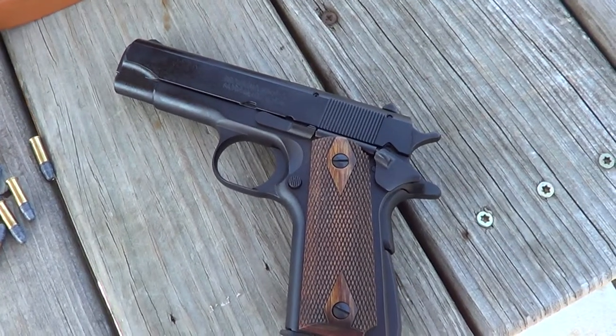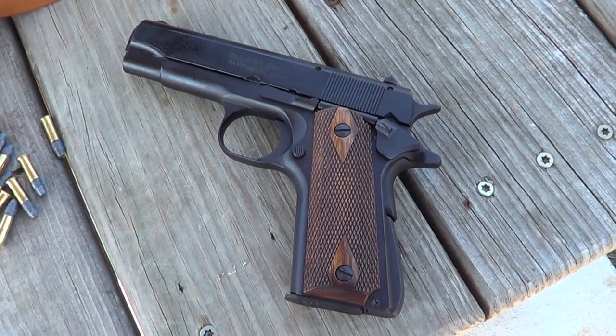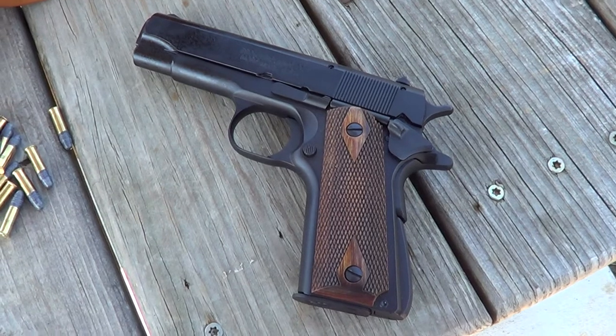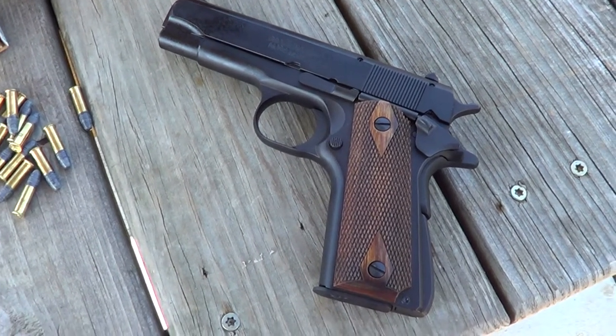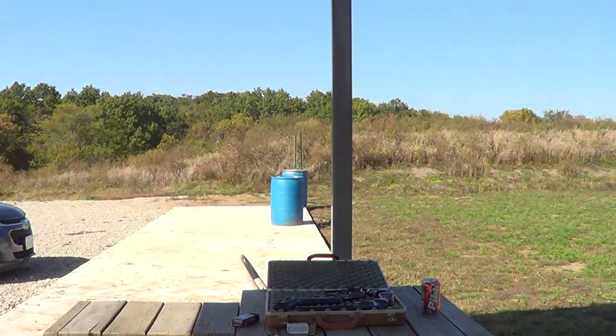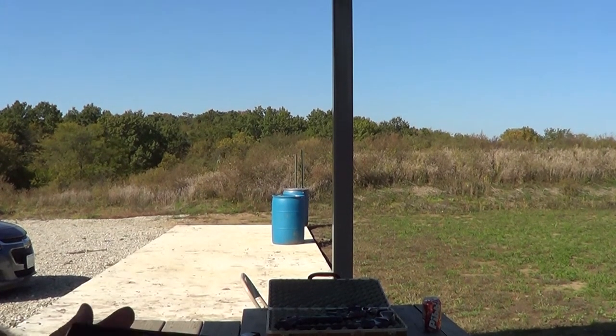It has a 10-round magazine. I thought as long as I had it out here at the range I might as well get a few shots on camera with it. So I'll get this thing loaded up and we'll try it out. Okay, she's all loaded up — get it right up close to the camera here.